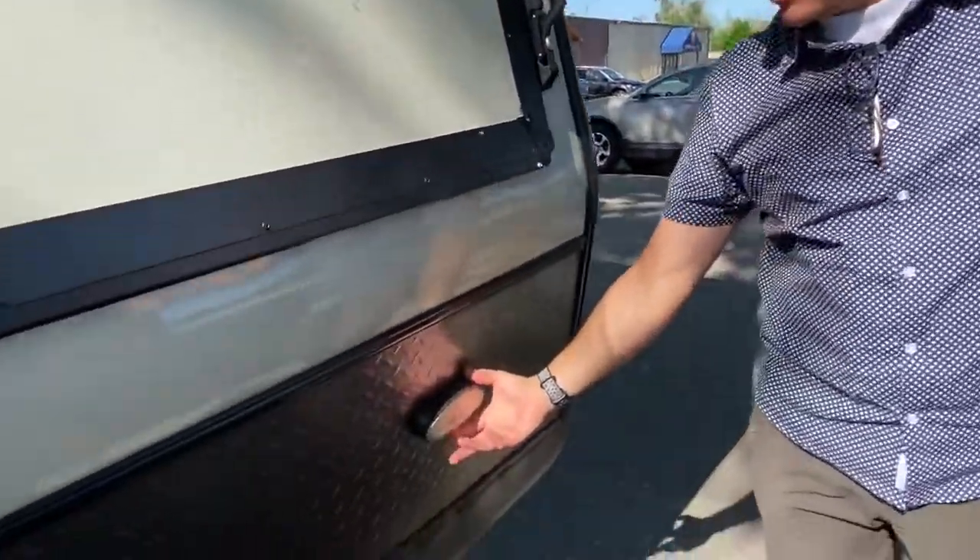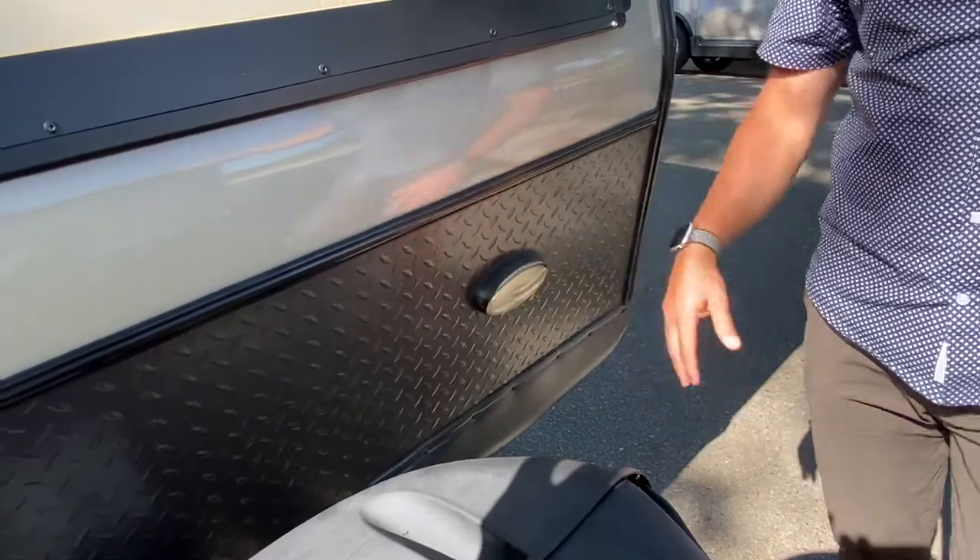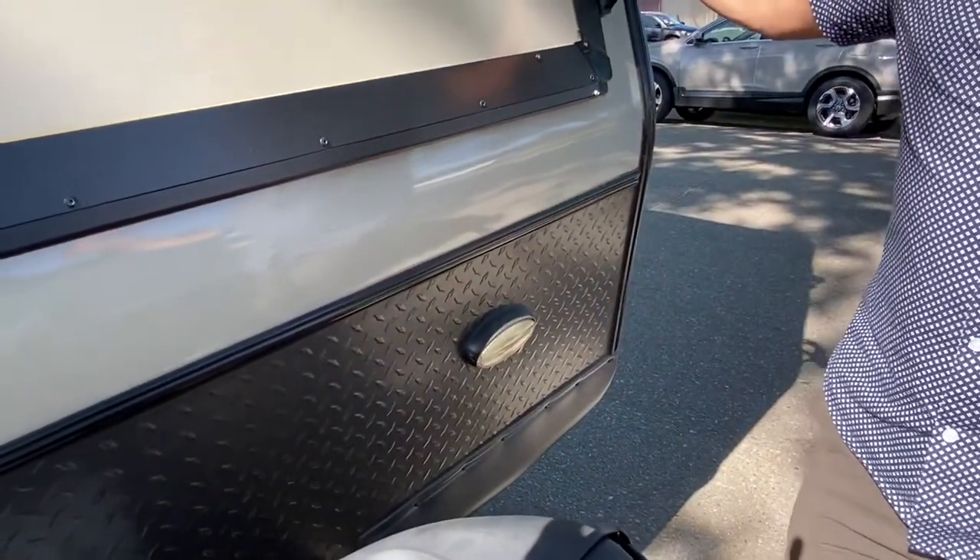Before I show you that, let me show you real quick — there's a light switch right here, so if you happen to be setting up your campsite at nighttime, that's pretty convenient for you.